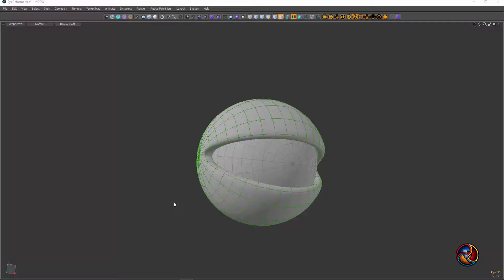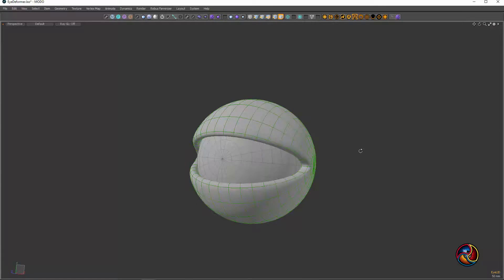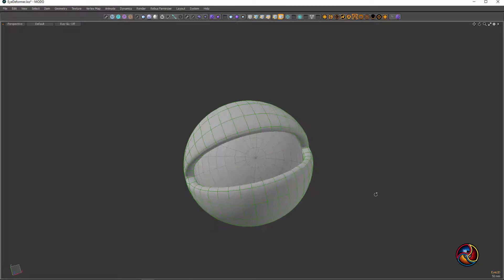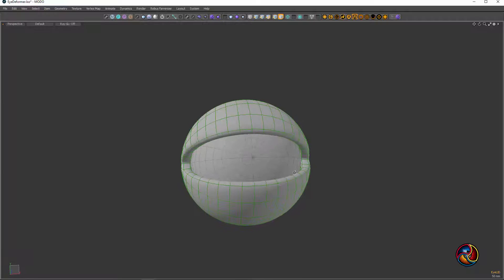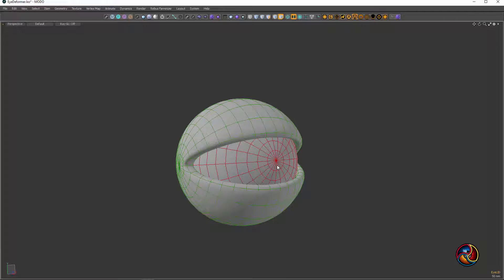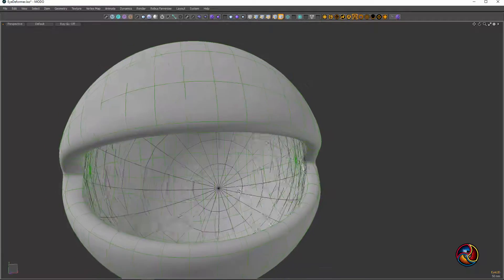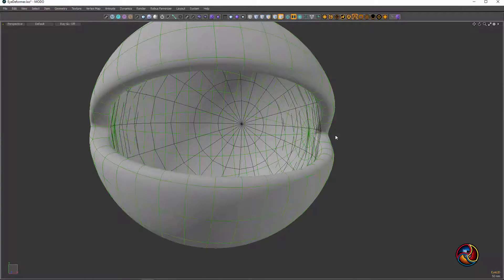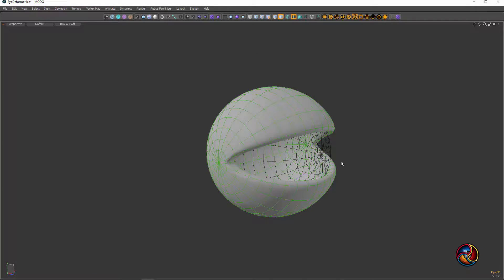Hello everyone, here's another Modo moment. Nothing too special — guess what, it's an eyeball with a little bit of an eyelid surrounding it. This eyeball is sitting right in there, real snug, almost hugging it. There's the eyeball inside, and here's the eyelid that's kind of encasing it.